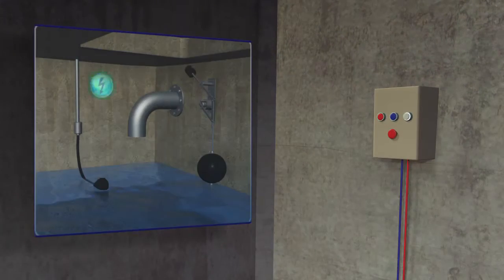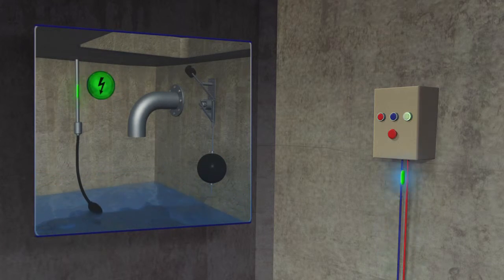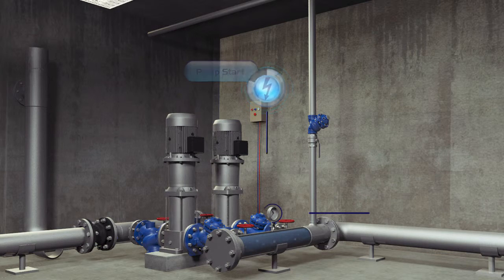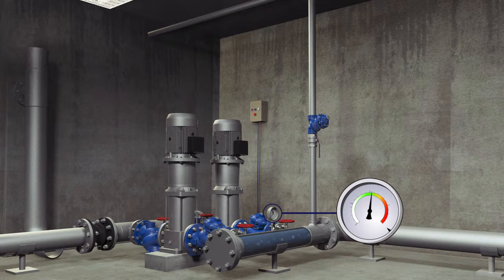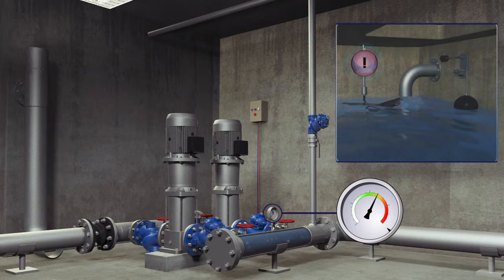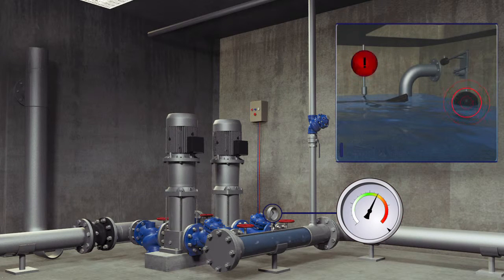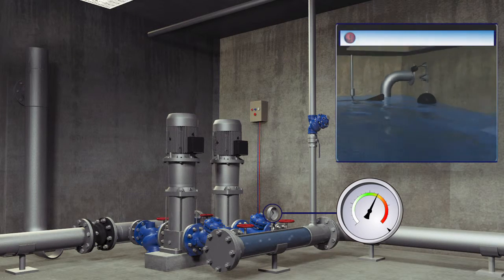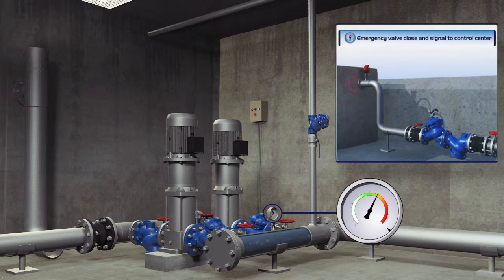The top reservoir is protected from overflowing by the Burmad system. In the event that a foreign object prevents the electrical float from stopping the filling process, the water level would continue to rise. In such a case, Burmad's hydraulic float, installed at a preset emergency level in the top reservoir, is activated and closes a safety valve located at the entry point to the top reservoir.